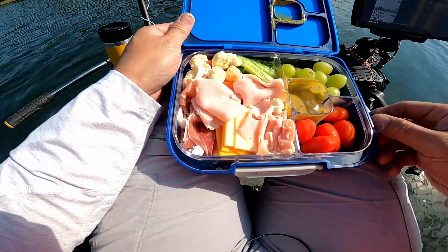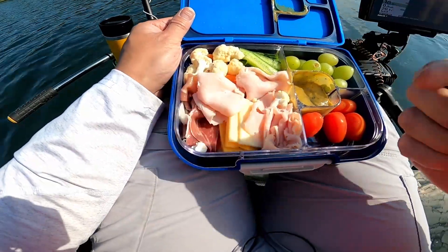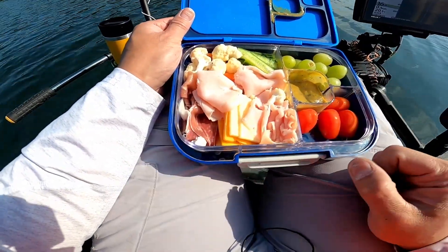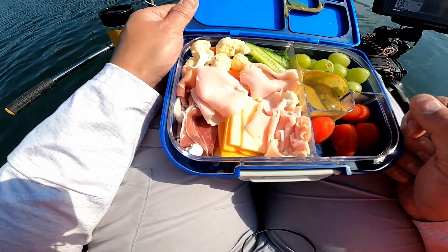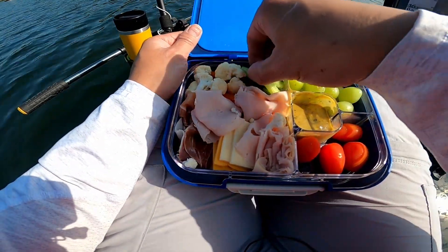Okay, lunch. I got some ham, prosciutto, cucumber, different types of cheeses, some grapes. It's refreshing.